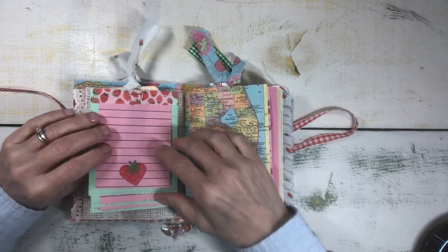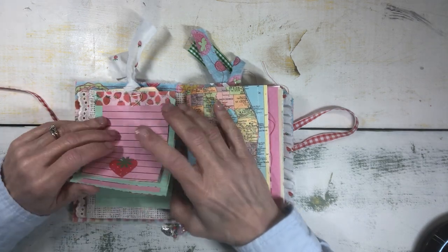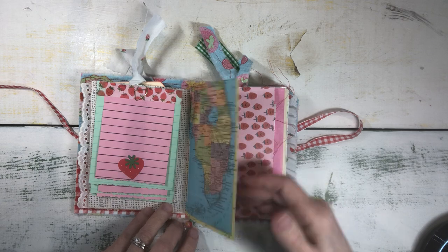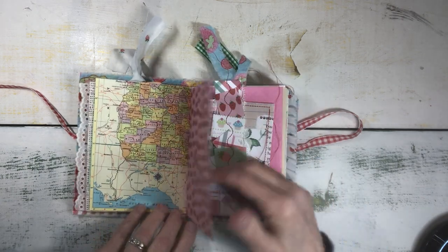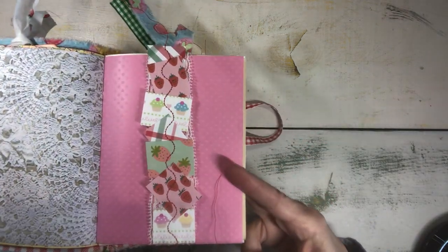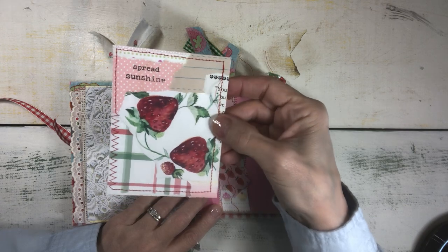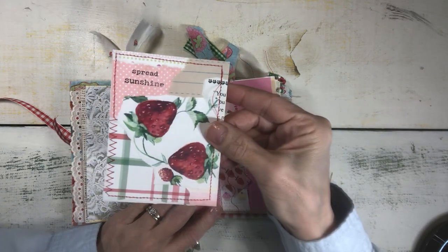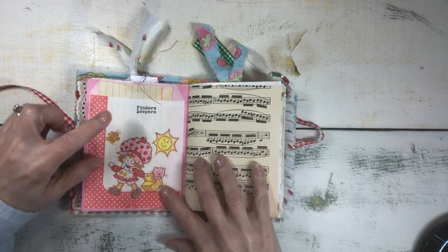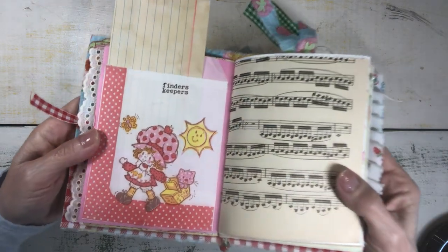There's coffee dyed paper, some fun scrapbooking paper. This is a little cascading notebook that I made that removes — it's just held on with a paper clip. Vintage matte paper. Another scrapbook paper. This is a belly band that I made using little pieces of the different scrapbooking papers that I used throughout the journal. This here is a digital, and then this is one of the little master board journaling cards. This is a glassine bag that I covered with a vintage strawberry shortcake napkin and I put 'finders keepers' there.